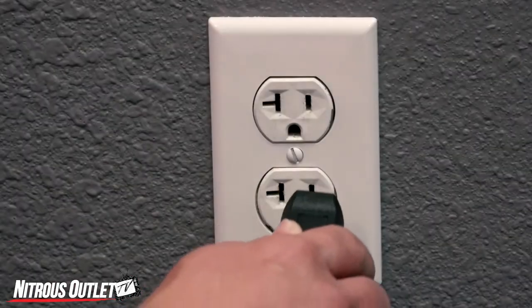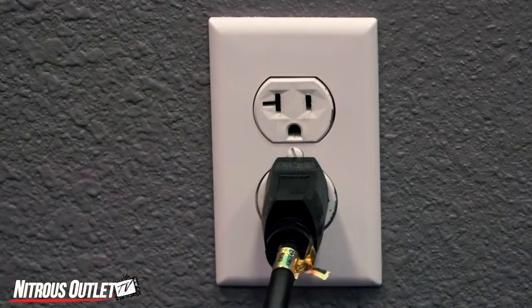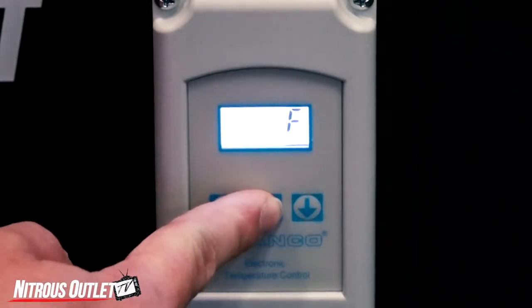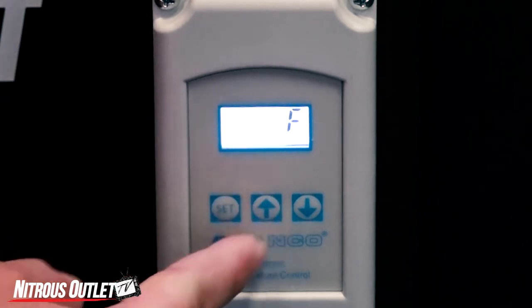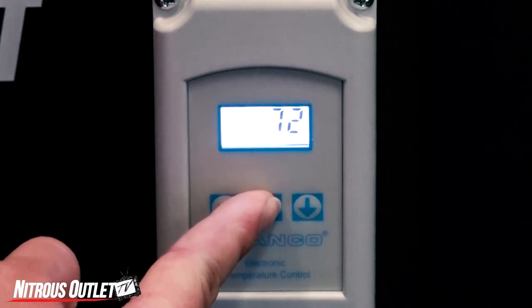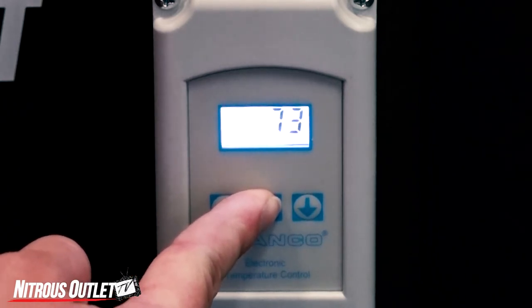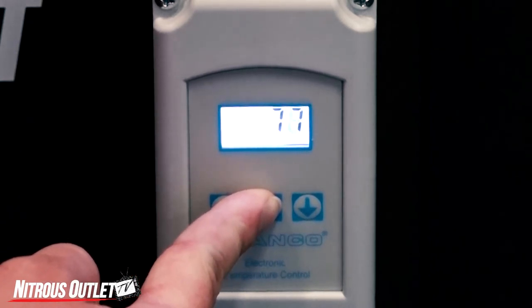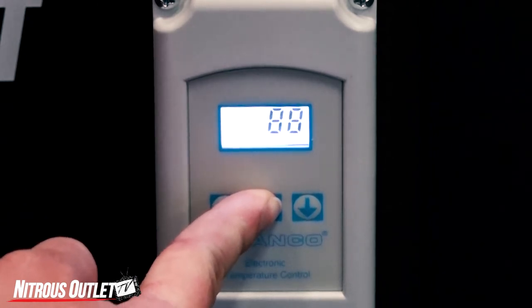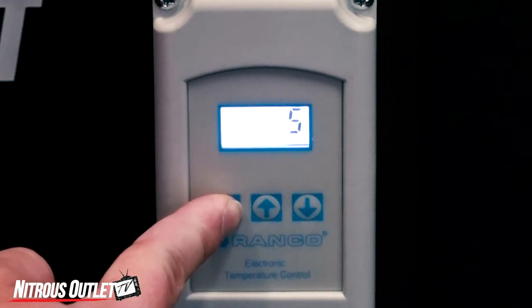Plug the unit in to a standard 110 outlet, then press set. Select Fahrenheit or Celsius and press set. Using the up and down arrows, select your desired temperature. For pressure temperature relationships, view the chart at the back of the included instructions. Press set once you've reached your temperature.